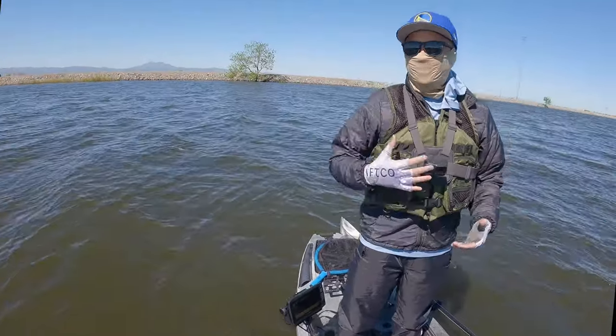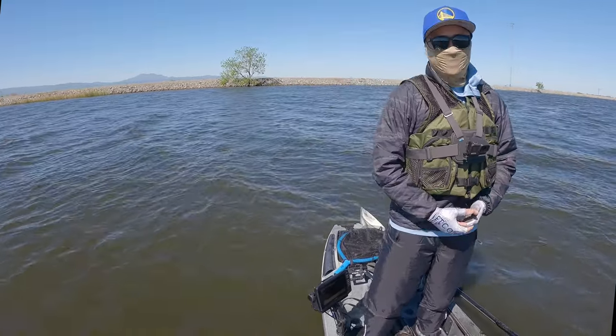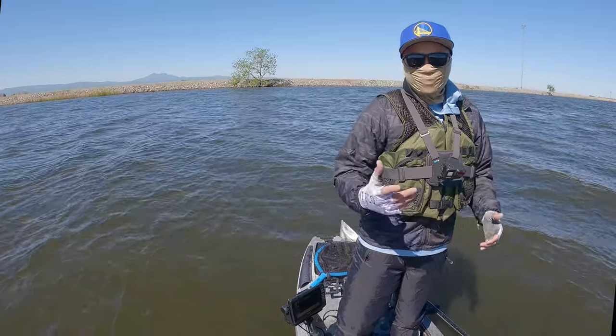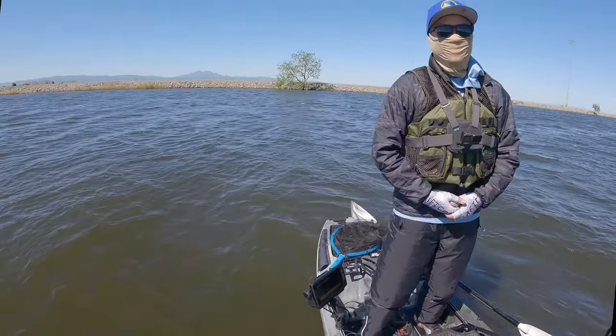What's up everybody, welcome back to the channel. My name is Josh, a.k.a. Safe Home Outdoors. Spring is here, it's about 70 degrees today, water temps are above 60. We're gonna be throwing a lot of bowling baits, swimbaits, glide baits, spinnerbaits. I think we're gonna catch them tonight.